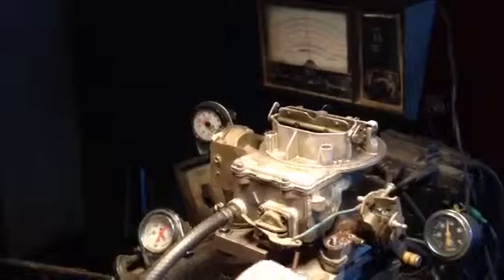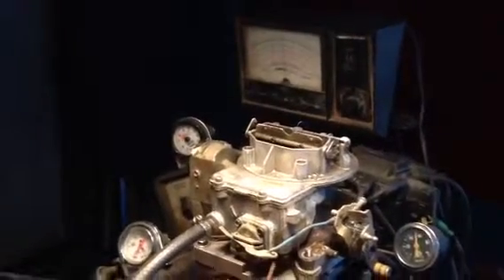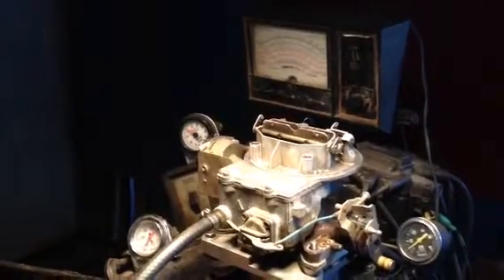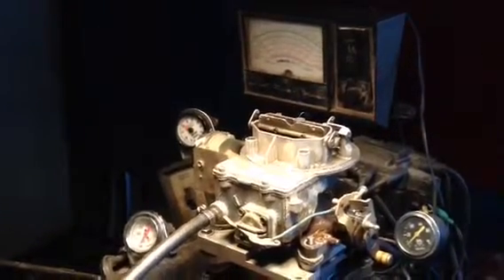That looks like the running thing in it. But anyway, you see it won't hardly even run. There's a lot of times we get these things in here and they're good and there's something wrong with the guy's car, but there's a bad one.